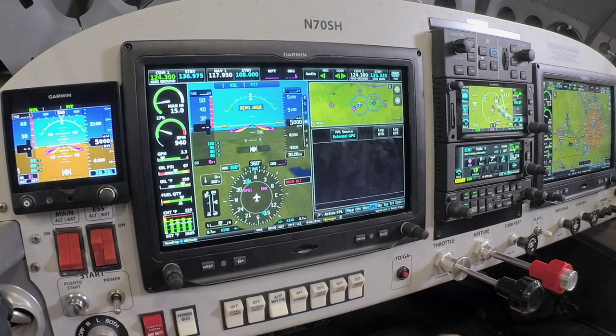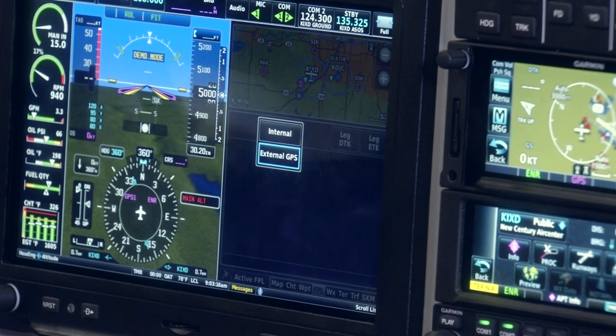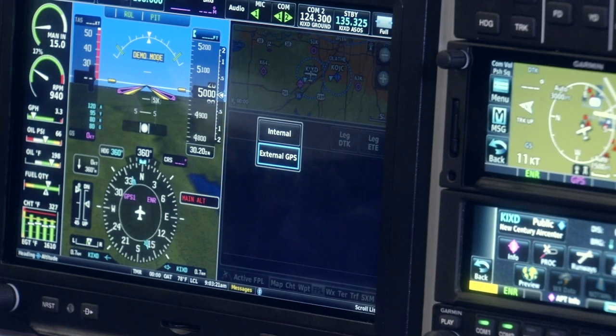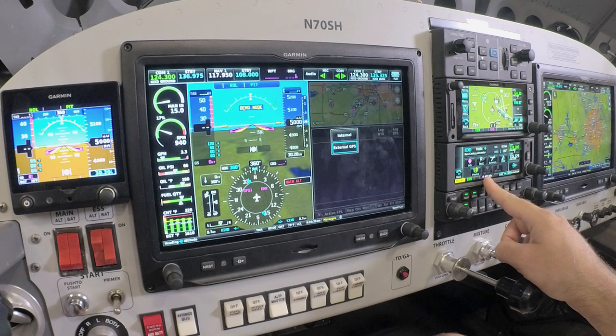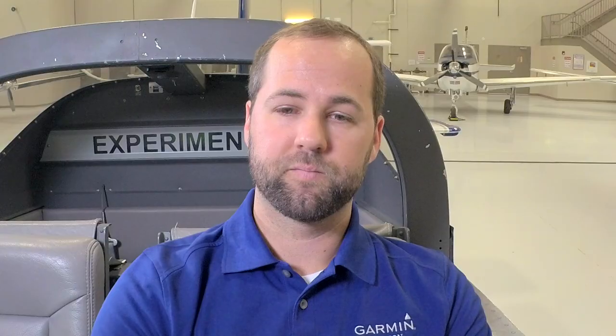Moving over one page, we have a flight plan information page. You can toggle between the internal capabilities of basic VFR navigation and mapping functions of the G3X Touch, or from an external GPS such as the flight plan from a GTN IFR navigator or a 2-inch GPS IFR navigator as shown here in the center stack of the RV-7A. This is going to show any airport information loaded into the flight plan of the G3X Touch system or the IFR navigators from an external source.